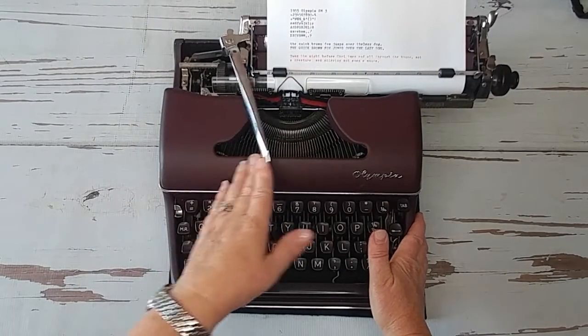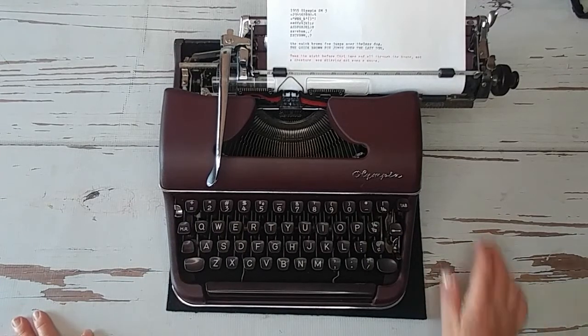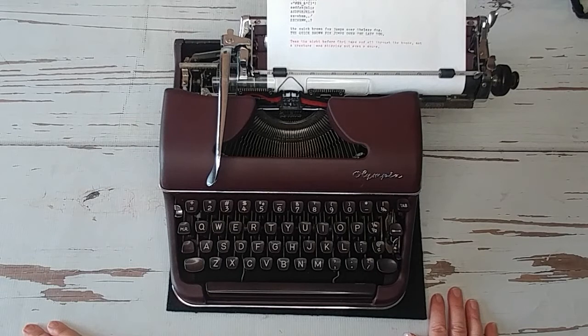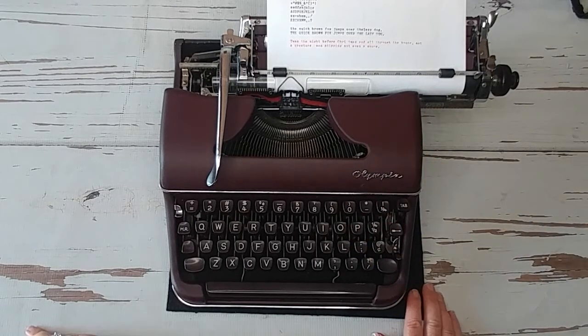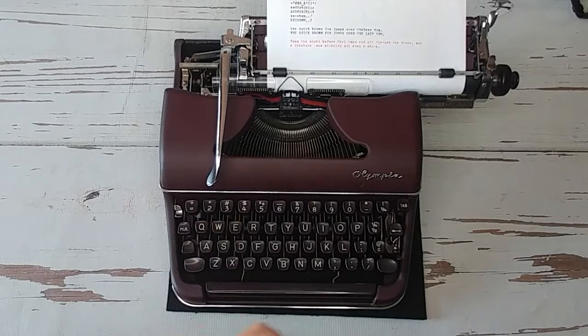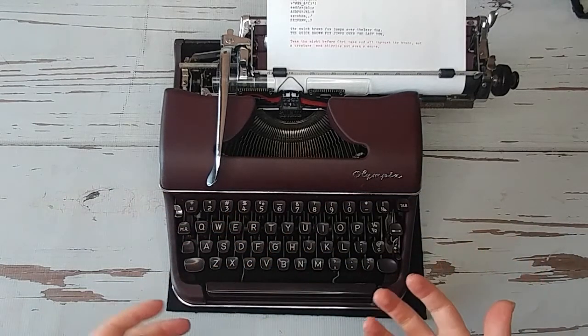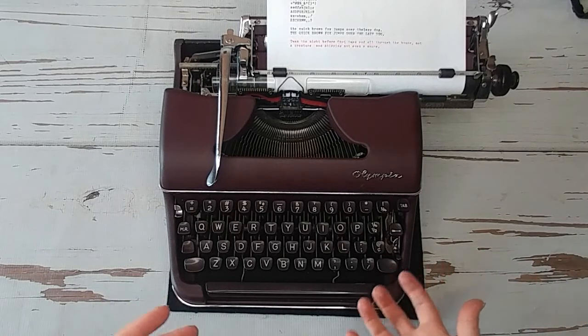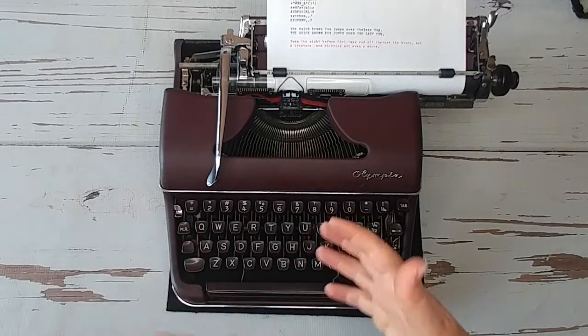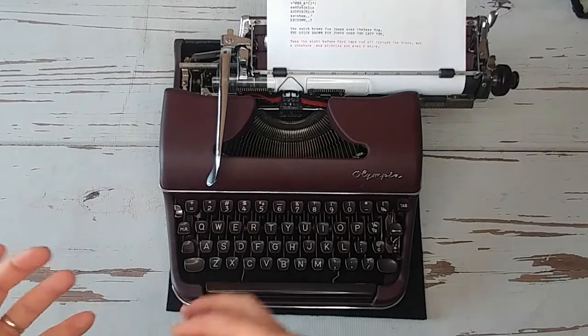You can look at the link in the description to see how it typed and the font on it. Olympias are great typewriters — if you're looking for something to work on a book manuscript or a longer project, Olympias are going to be great for you. I'll be honest: this is not the best Olympia we've had, but it's still going to be excellent and very sufficient for longer writing projects. Our price will reflect that — it's not in as pristine condition as some of our other Olympias we've sold.